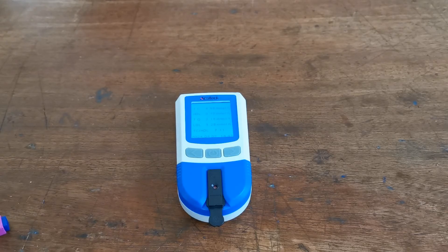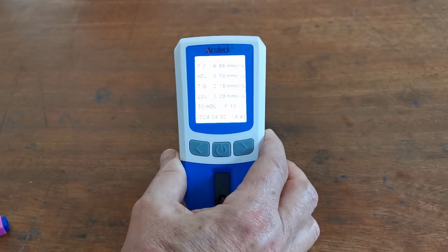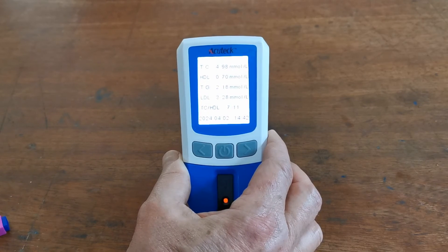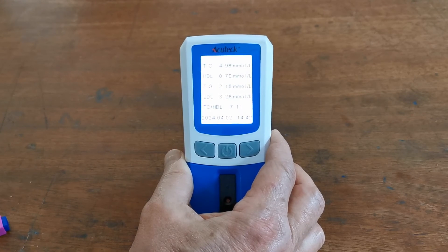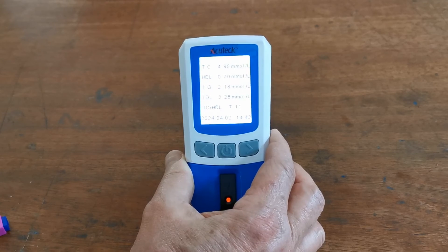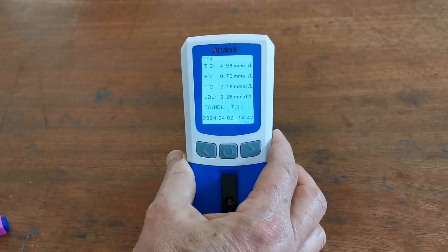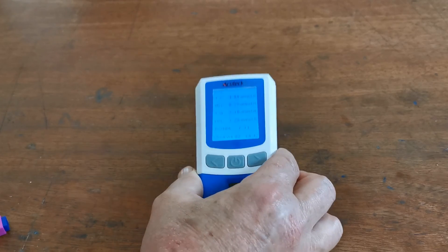The cholesterol readings are now showing. The results are: 4.98 mmol/L total cholesterol, an HDL of 0.7, a triglyceride level of 2.18, an LDL of 3.28, giving a TC to HDL ratio of 7.1. The reading is recorded and time-stamped as 14:42 on the 2nd of April 2024.